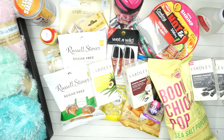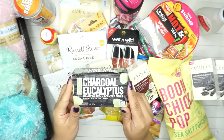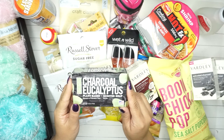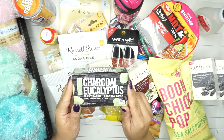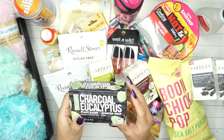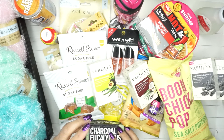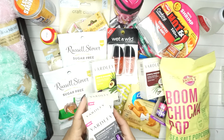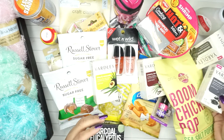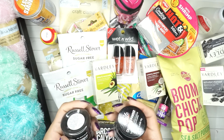I also found this charcoal eucalyptus plant-based scented soap - sulfate and paraben-free and vegan. I just got it because it was next to the others. I'm buying all this soap like I'm really going to use all of it within the next few weeks, which I'm not, but I'll let you guys know how they are.